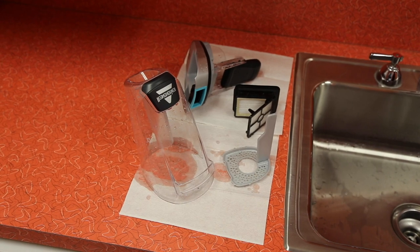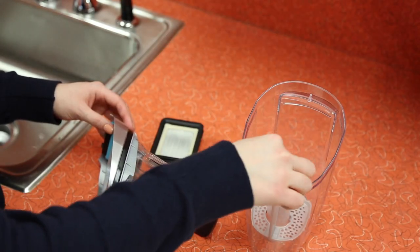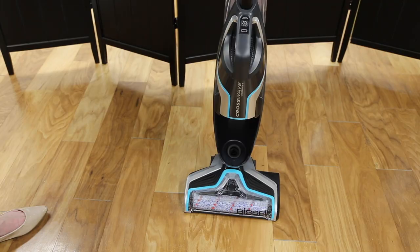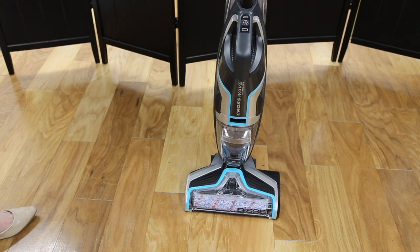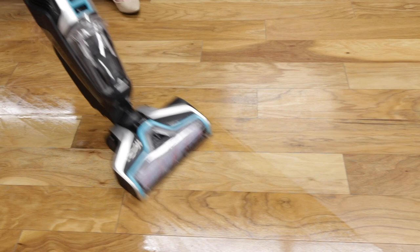Leave the parts out to dry before reassembling. Once dry, replace the strainer and the top of the dirty water tank. Then insert the filter. To replace the dirty water tank, insert the bottom first at an angle and push into place until you hear a click. Your dirty water tank is now empty, clean, and ready for the next time you use your CrossWave.